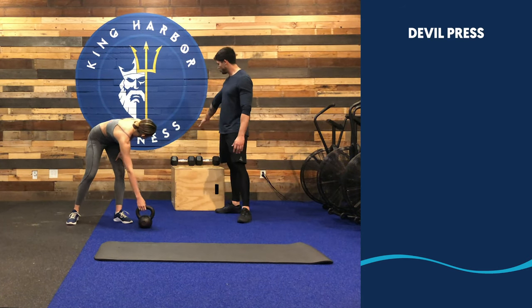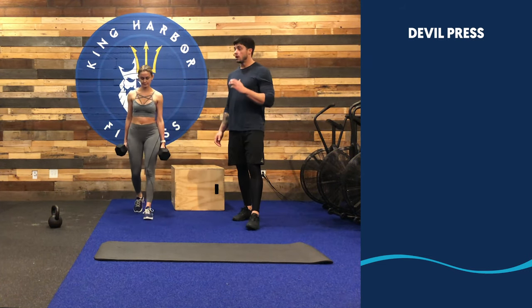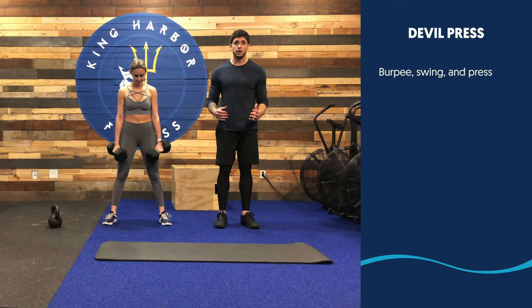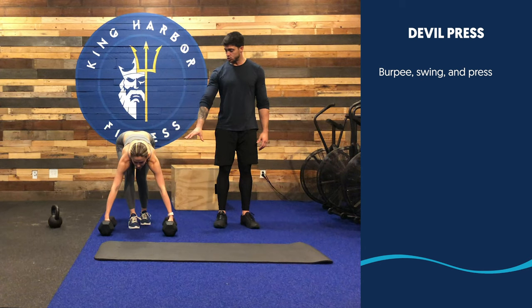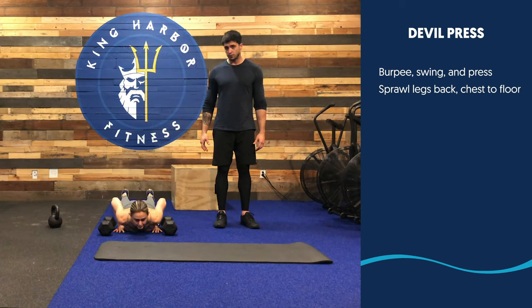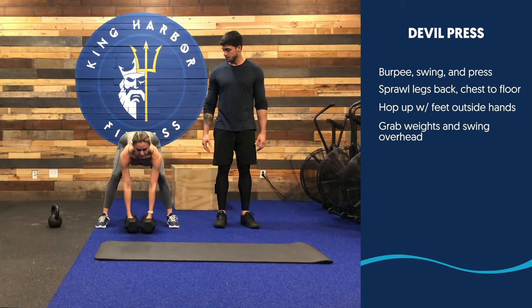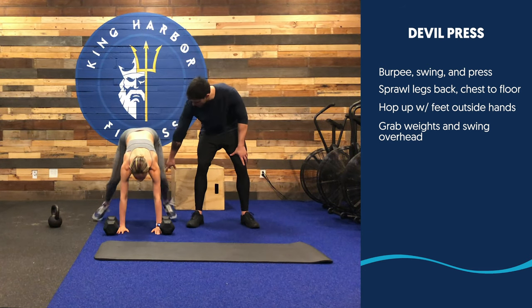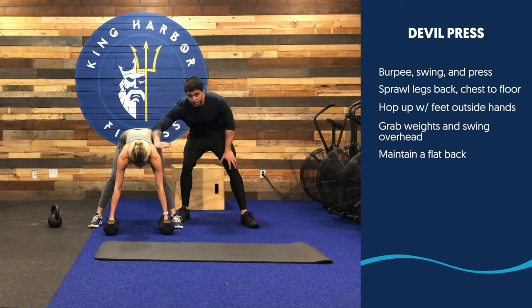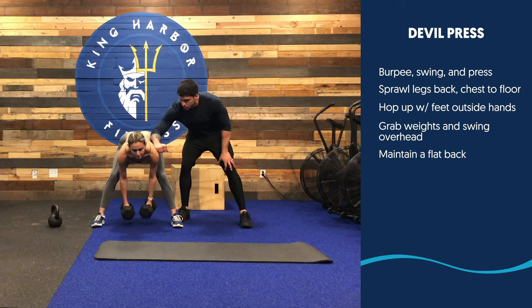For Quarantine WOD number five, the first movement is a Devil Press. For a Devil Press, we need two dumbbells. You're gonna be performing a burpee to a swing, assuming an overhead position. Place two dumbbells on the ground, spring your legs back and chest to the floor, then step back up. From there, grab your dumbbells and swing them overhead. When you step back in from the burpee, step with your feet outside of the dumbbells. Keep your back flat — don't let your back round. Work on the hip hinge, then swing the weight under you and overhead.